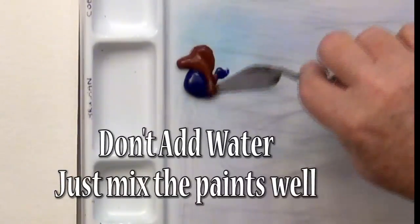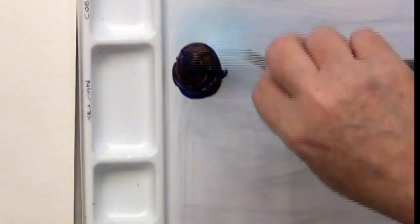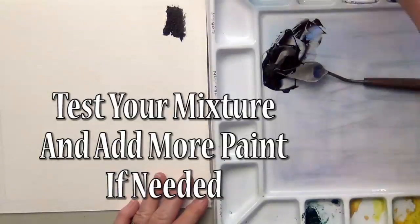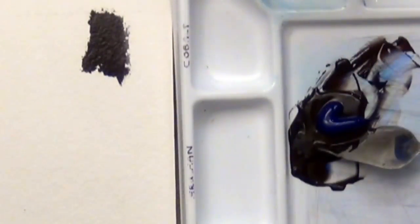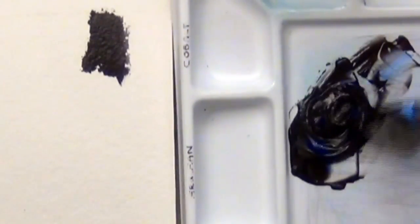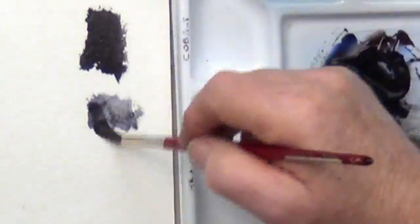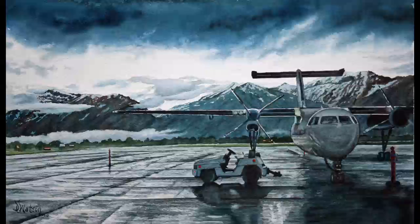Start with paint right from the tube. Don't add water — just mix it together and test it on scrap paper. If it's too blue or too brown, add more of the other color and keep mixing until you get the perfect black. When your black is mixed, you can scoop it up and put it in your palette. Both colors in this black granulate, so it works well for anything that's gray, and it works well for trees and rocks.